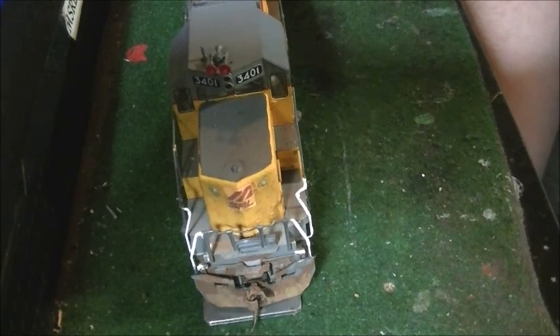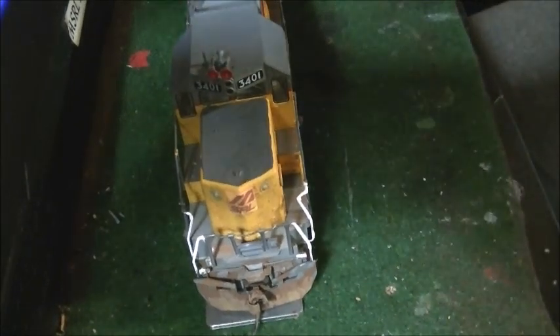This locomotive is going to be the next one running on the layout. Stay tuned to see this thing in operation when it pulls a freight train. See you guys next time.